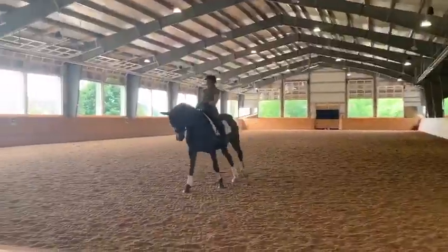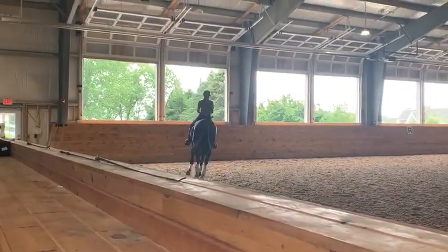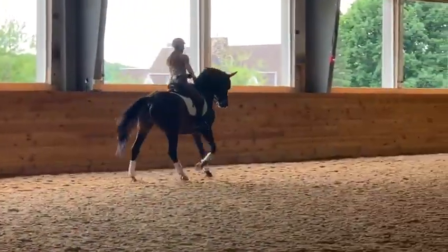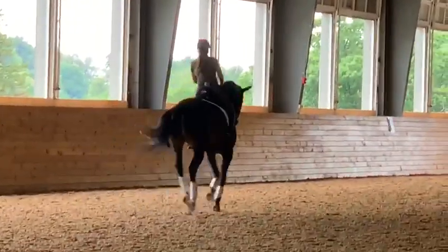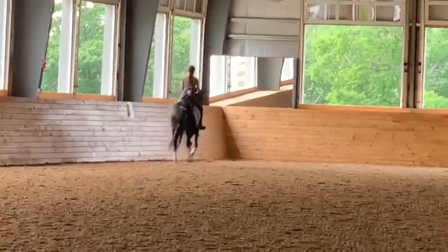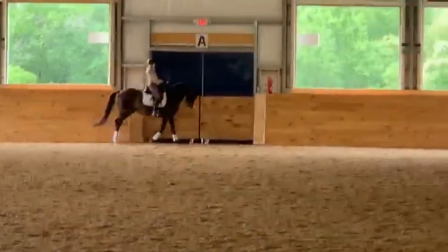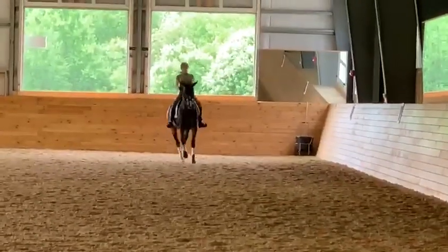It doesn't matter, it's all good. Half-pass again when you come on the long side — good, half-pass, straighten out, flying change, half-pass, straighten out, flying change. This is your zigzag right here. Just a little easy — do it again.